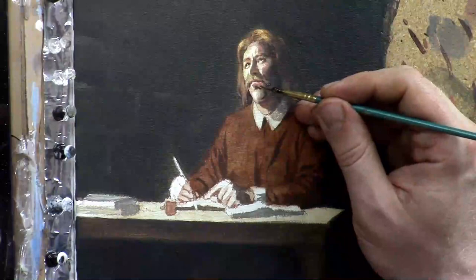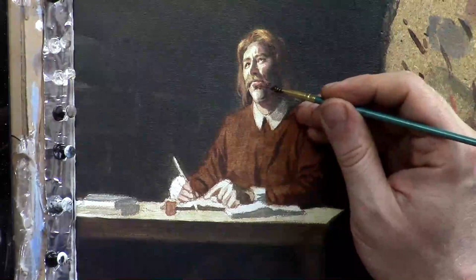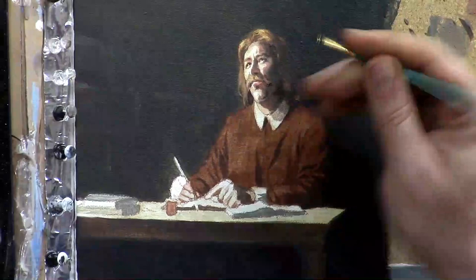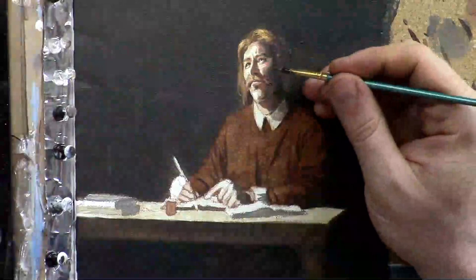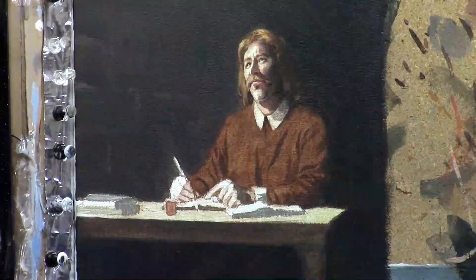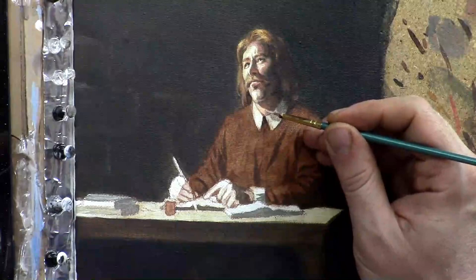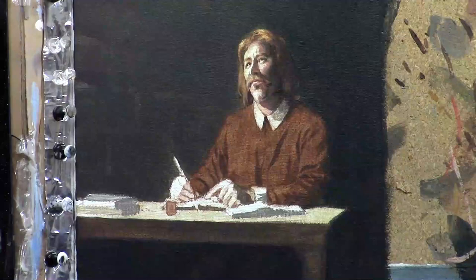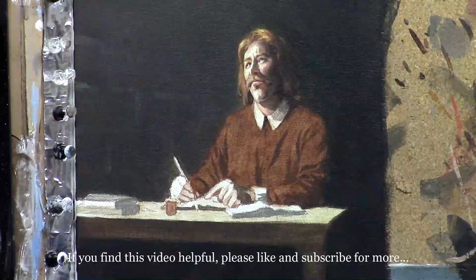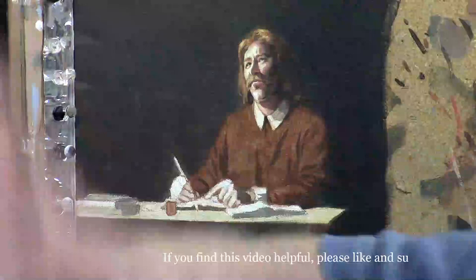Especially since he's in a prison and there's probably only one light source, which would be the window in front of him. He was in prison for preaching the gospel — sharing it without a license. Back in the 1600s in England it was illegal to preach unless you were authorized by the Anglican church, and so he was imprisoned for that and wasn't able to see his family, which was definitely a struggle.